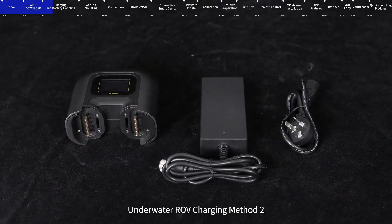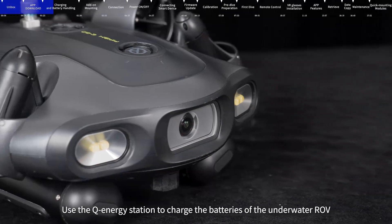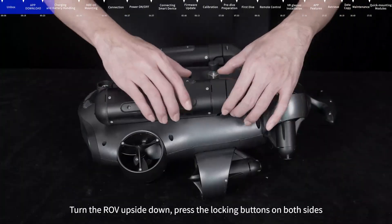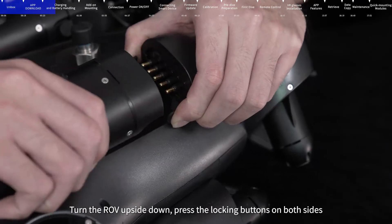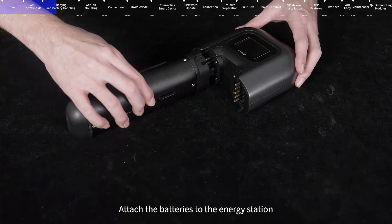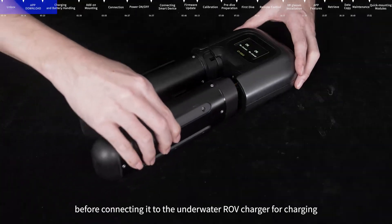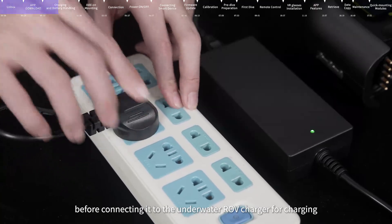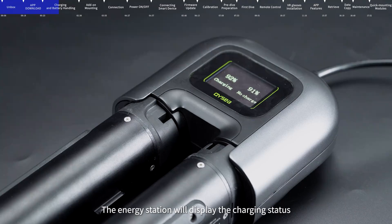Underwater ROV Charging Method 2: Use the Q Energy Station to charge the batteries of the underwater ROV. Turn the ROV upside down, press the locking buttons on both sides, and push the battery to detach it one by one. Attach the batteries to the energy station before connecting it to the underwater ROV charger for charging. The energy station will display the charging status.